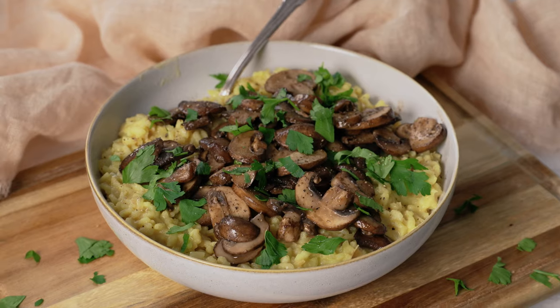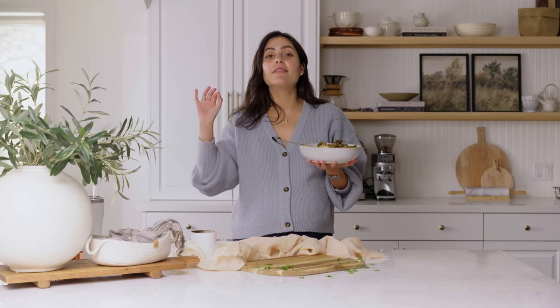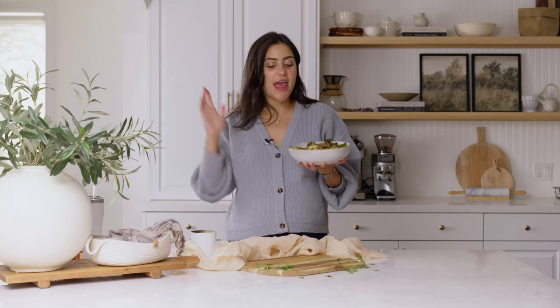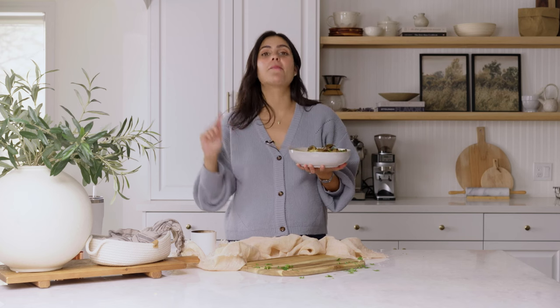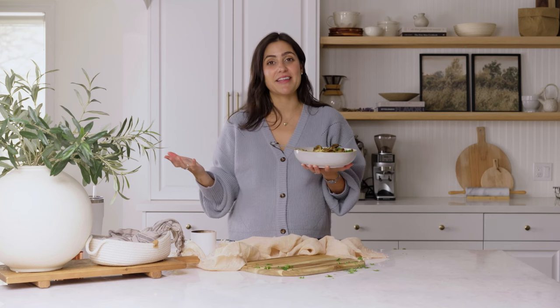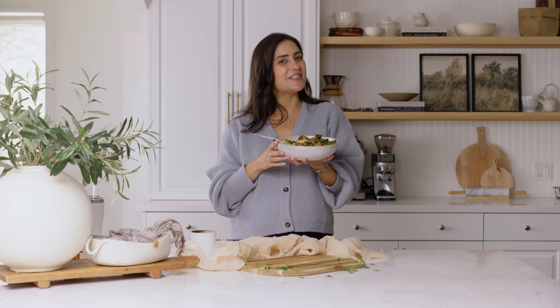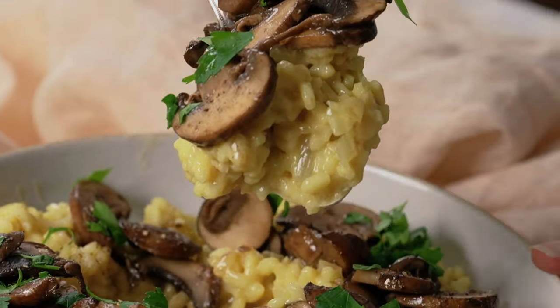I hope you give this recipe a try, and if you do, let me know what you think in the comments below — I really love reading your comments and hearing from you. Make sure you give this recipe a like, subscribe to my YouTube channel, and check out the Two Spoons app and the Two Spoons cookbook. Your support is so helpful in me continuing to provide plant-based recipes. I really appreciate it — I'll talk to you soon, bye! ...If I could eat this whole bowl.